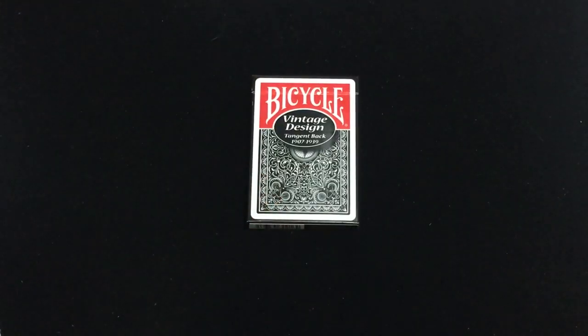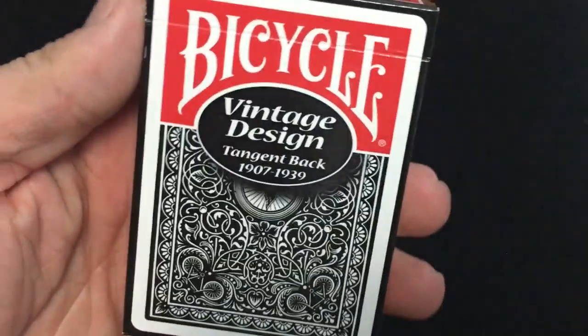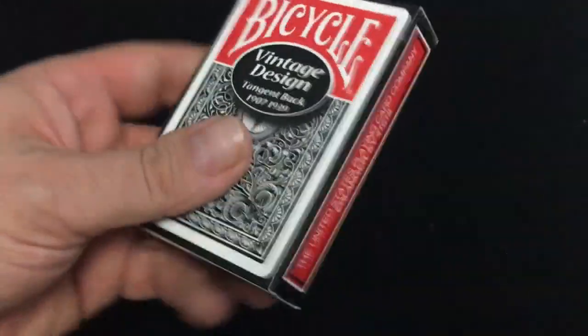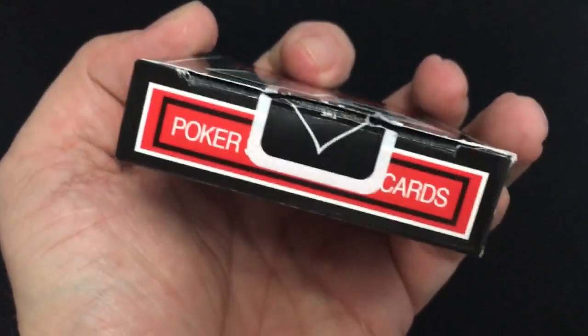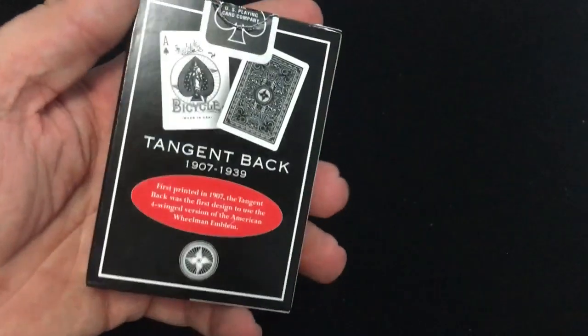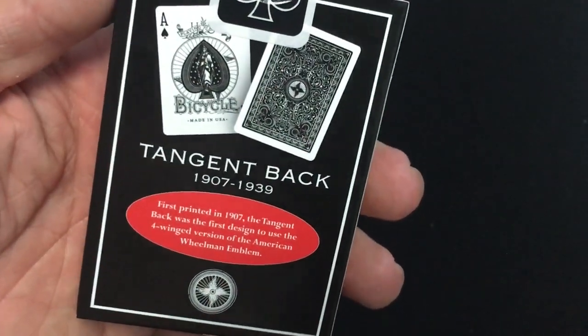This is the Bicycle Vintage Design Tangent Back in Black, and it says that on the front — Bicycle, designed Tangent Back, 1907-1939 with the back design. It says the card company on one side, poker standard playing cards on top, a little ad copy on the bottom. It's from 2019. On the back you see the back design and the ace. It says Tangent Back, 1907-1949.